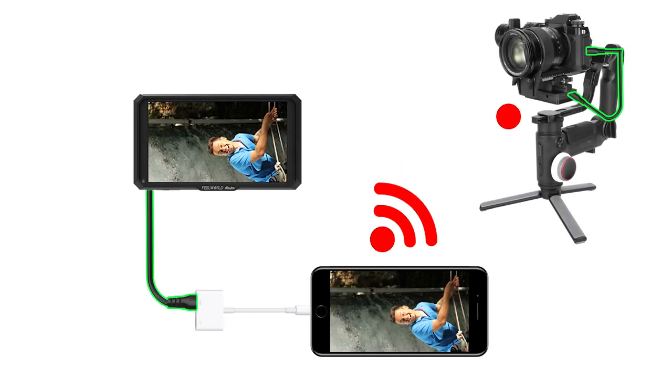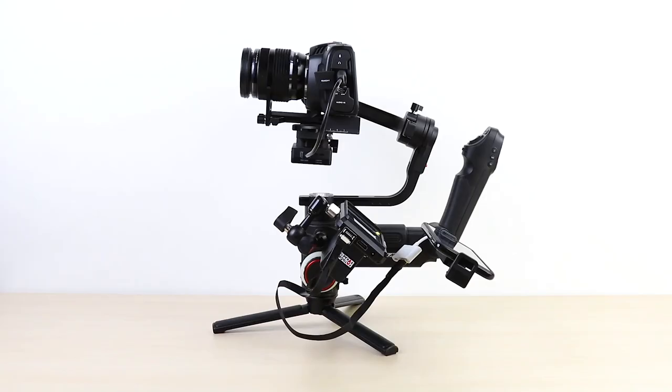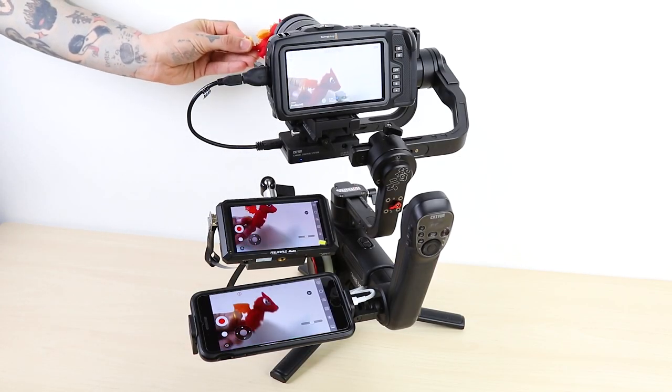We are going to do the same thing we just did. This time, we will connect the monitor and the phone on the Crane 3 Lab. This allows you to view and manage all parameters from the phone display. You can also get a more detailed view since you connected a large screen on the Crane 3 Lab.